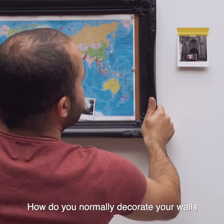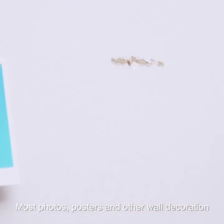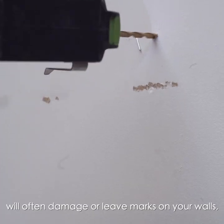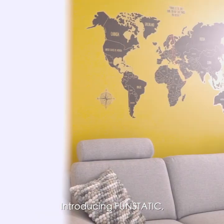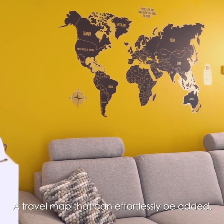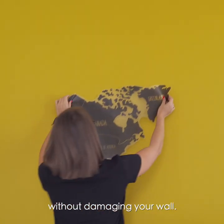How do you normally decorate your walls without damaging them? Most photos, posters, and other wall decorations will often damage or leave marks on your walls. Until now! Introducing FunStatic, a travel map that can effortlessly be added, removed, or repositioned without damaging your wall.